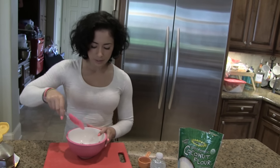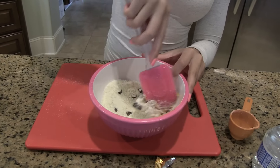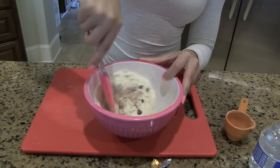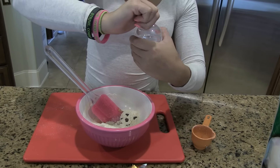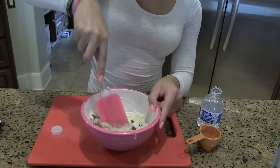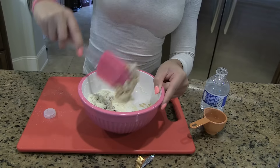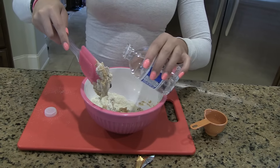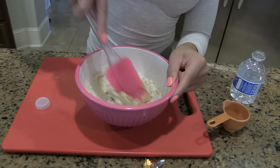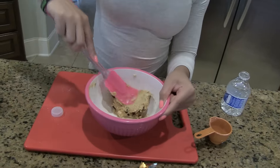I've got my handy spatula and now I'm going to mix it all together. Little by little I'm going to add some water — just continue mixing until it's nice and firm. Add water little by little so it's not too powdery; you want to make it into a dough. To me this looks like I've put in enough water.